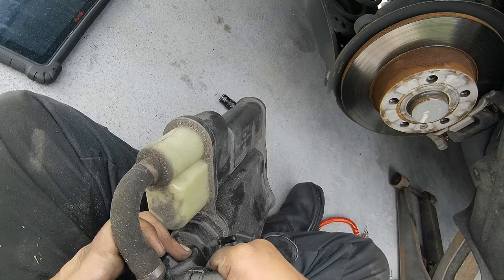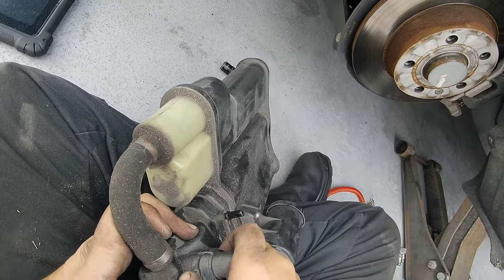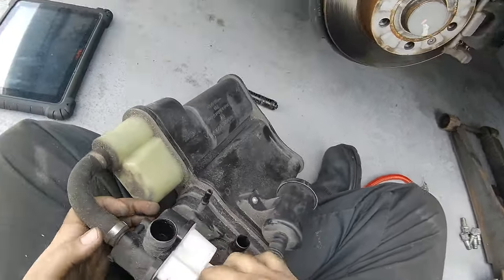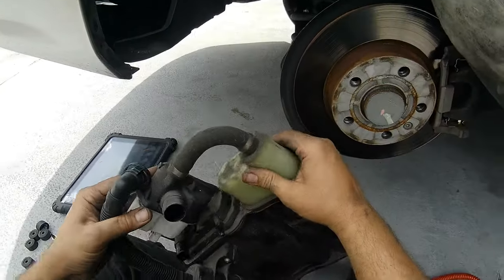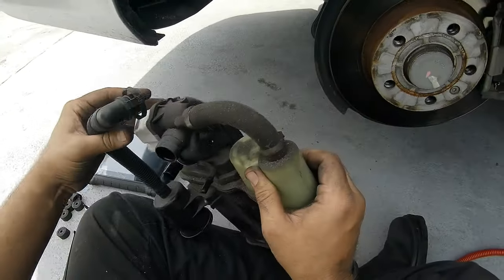Now what we've got to do is remove this. There we go, and now we've got to remove this — it's clamped on there so we're gonna have to break the clamp.